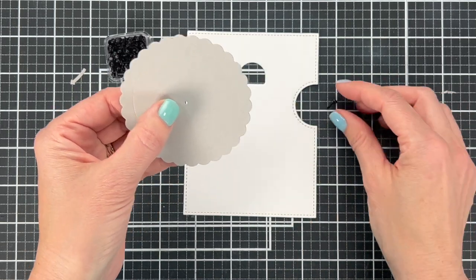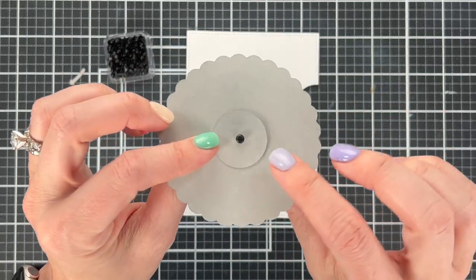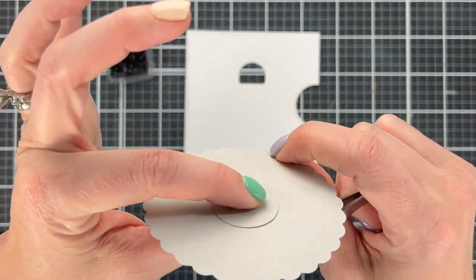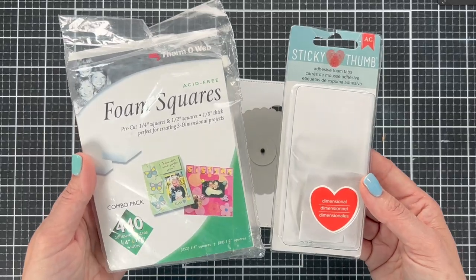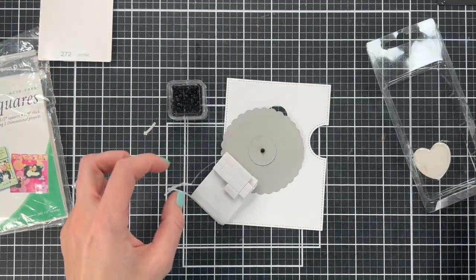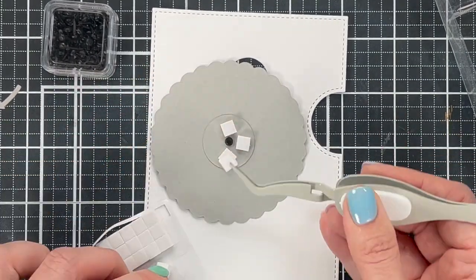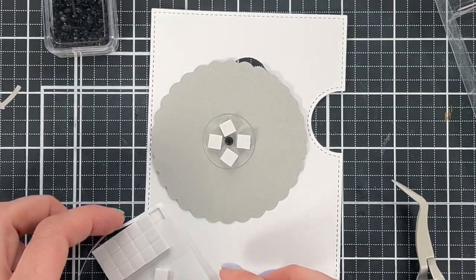Line these holes up, then put the brad through. The button part of the brad is going to be on the back and the open part is on the front. Open up those little wings and then hold this in the center to make sure everything spins well — hold on the brad and confirm it spins because that's what we're going to need it to do. Next, you are going to need foam squares — a quarter-inch size fits the best. Put the foam squares on the back of this, around the brad but not touching it, and put four around the middle brad. Now set this piece aside and I'll show you the size to cut your background.